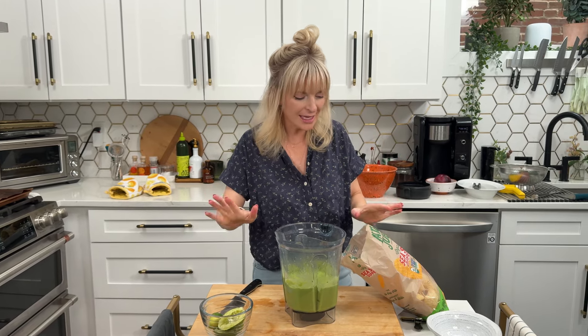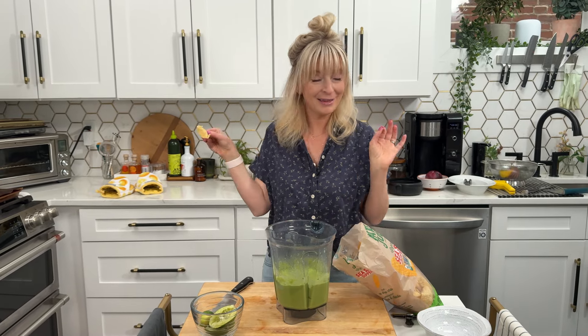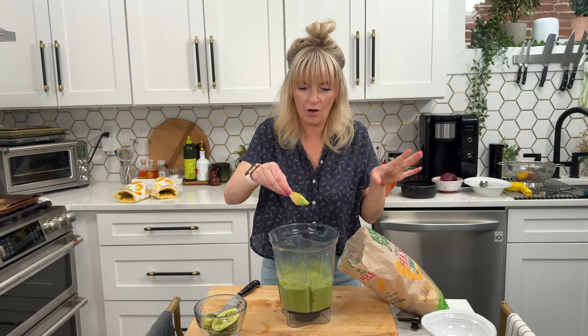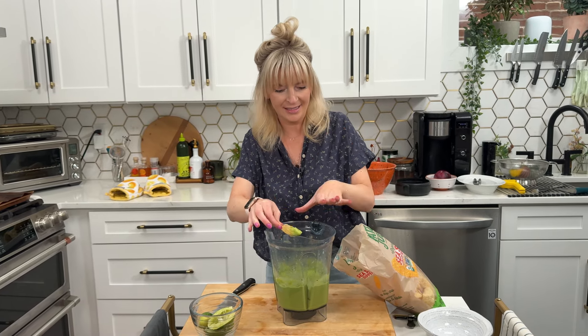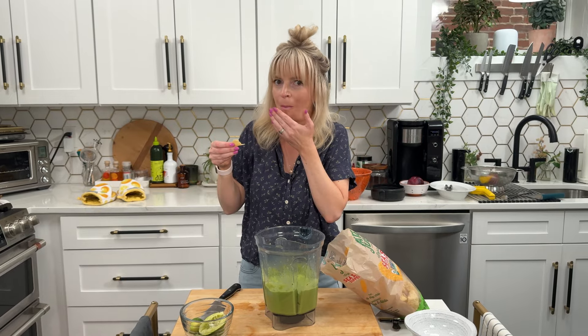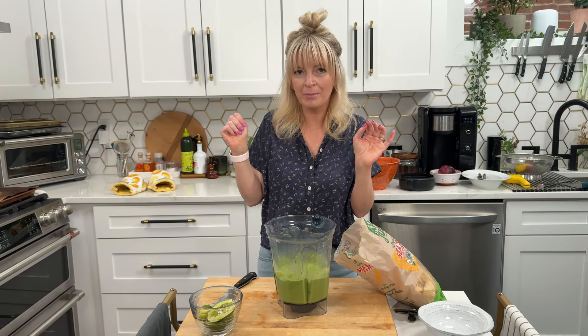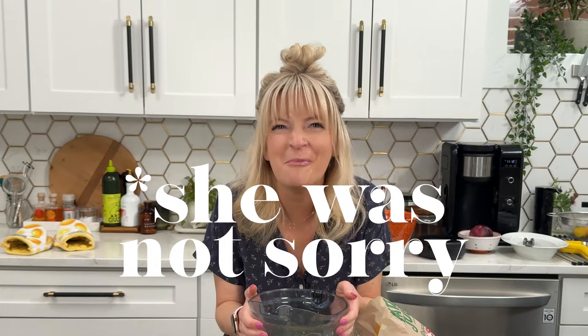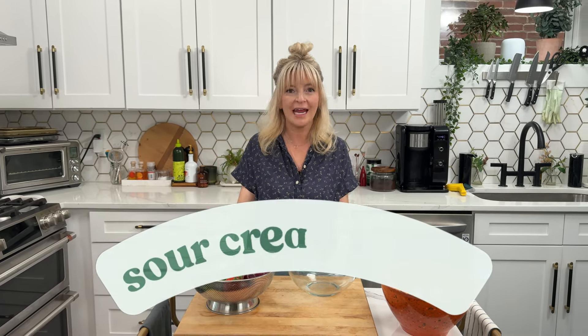It smells so good — like the most delicious salsa. I'm going to taste it right in the blender before I pour it out so I can still add salt, heat, or acid if needed. That's perfect. You will be munching on this all summer long — I do not even want to share this with anybody.